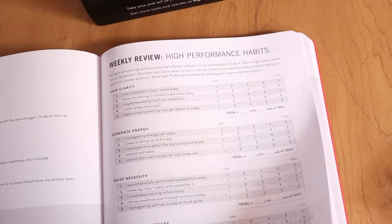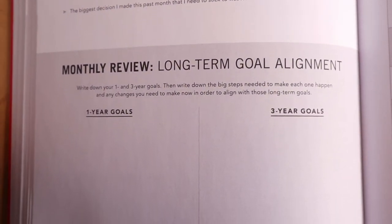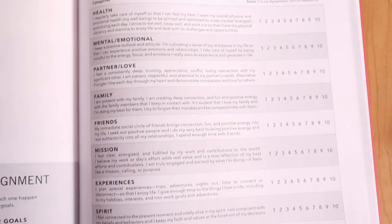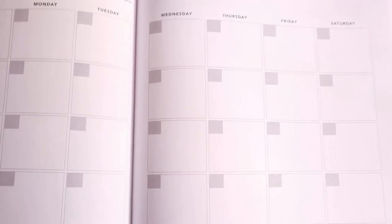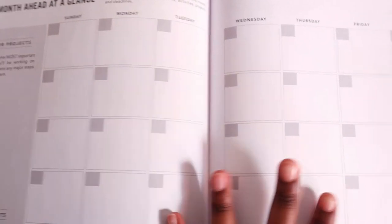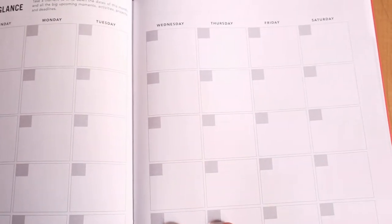At the end of each week, you have a weekly overview where you do more assessments and compare whether you're improving. After all the daily and weekly pages, at the end of one month you get a monthly review and reflection with assessments and goal check-ins. Finally, at the end of the monthly reflection, there's a monthly calendar where you map out your big events for an overview of what's upcoming. Since the planner is undated, you have to date the calendar yourself.